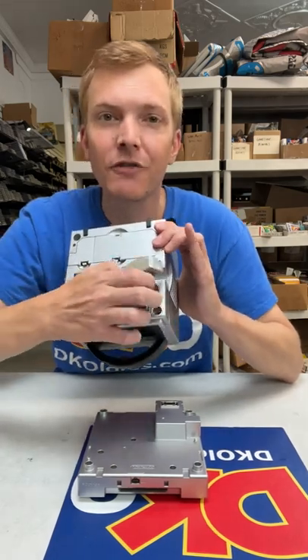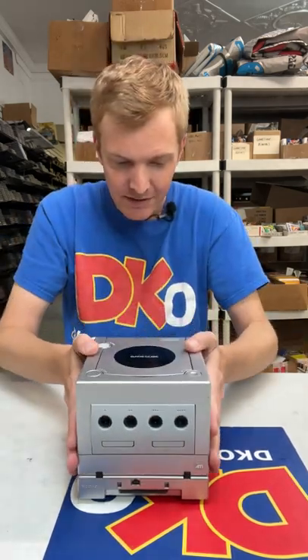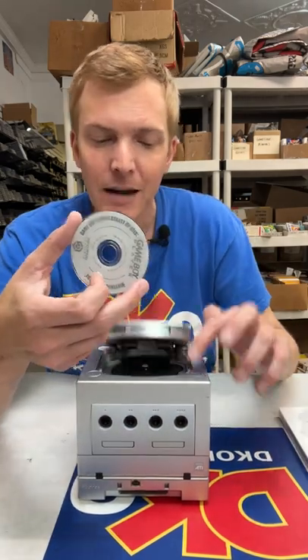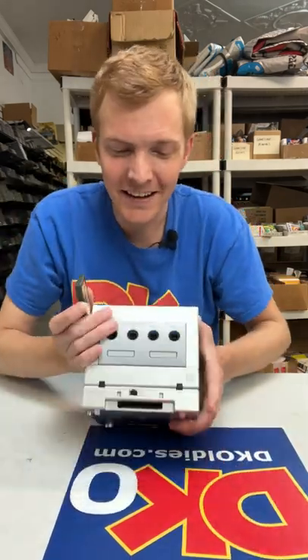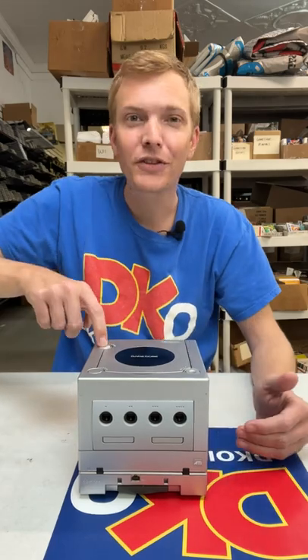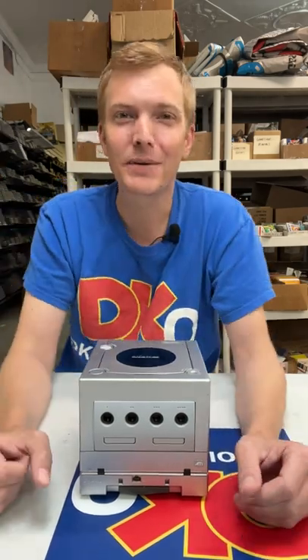To use it, you just take off this port cover right here and set the GameCube down on top. Then you'll use this special disc — this goes inside the GameCube and needs to be in there for the entire time you're playing Game Boy games. Then you just take one of your favorite games and slide it in the front, and when you power on the system, you'll be playing Game Boy games on your big screen.